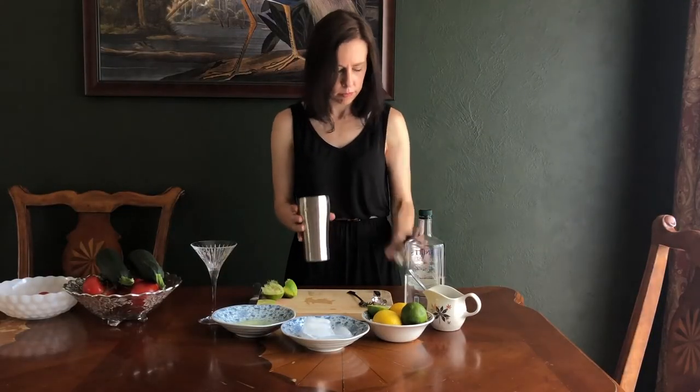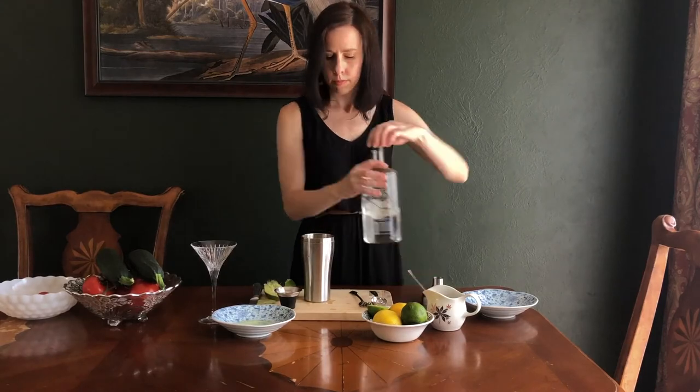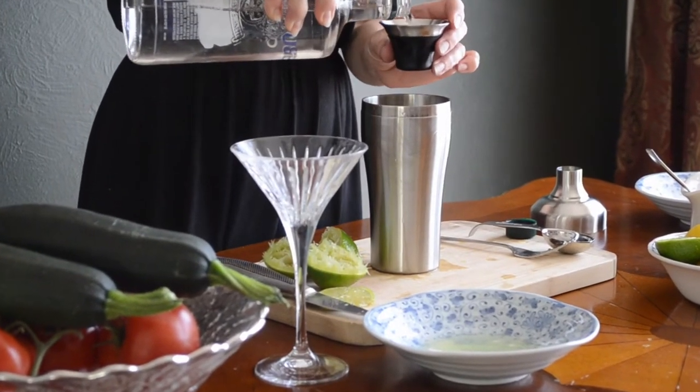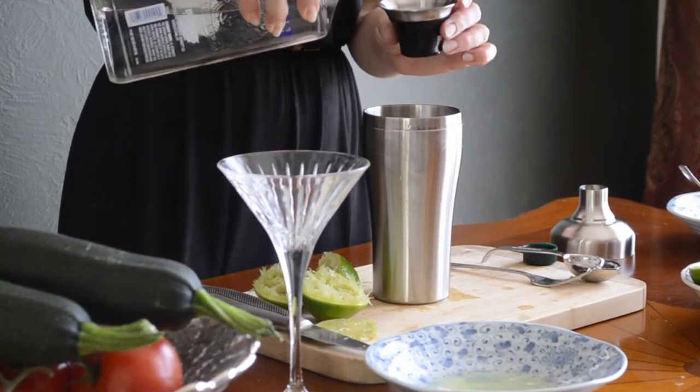Fill your cocktail shaker halfway full with ice and then add two ounces of vodka. I'm using vodka flavored with cucumber and lime, just because it's what I have in the house and I really like the cucumber flavor in this drink.